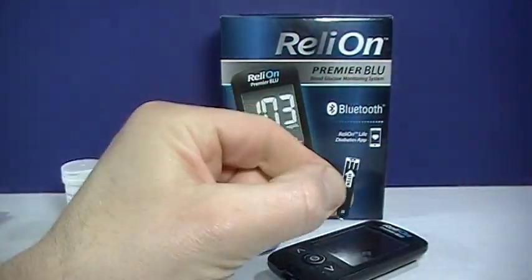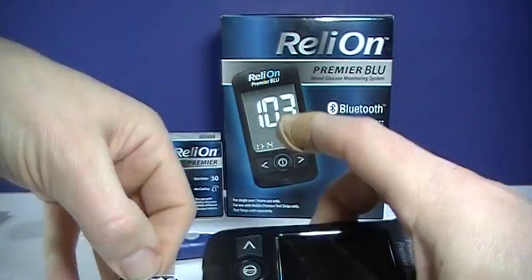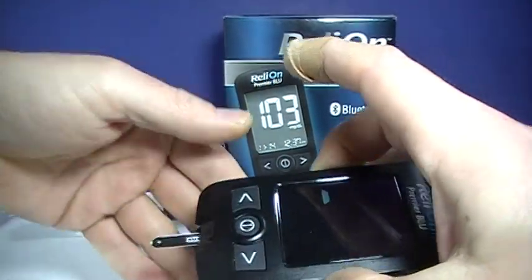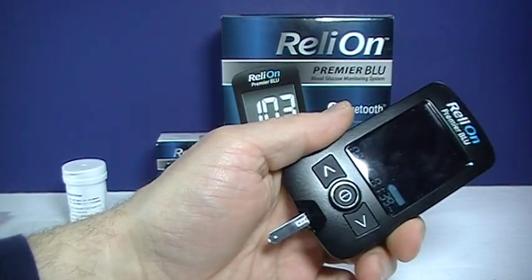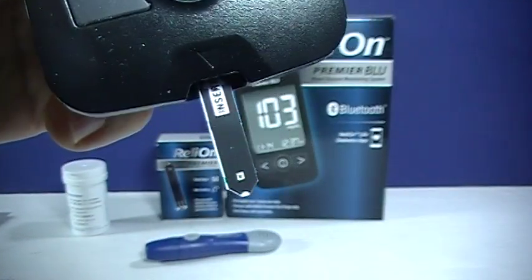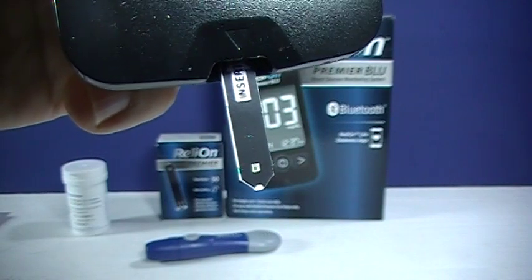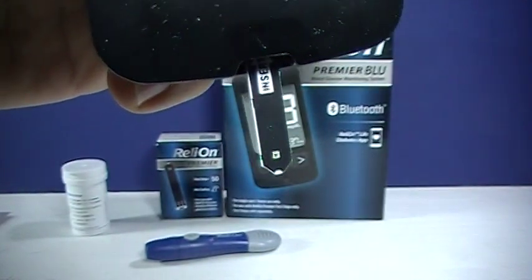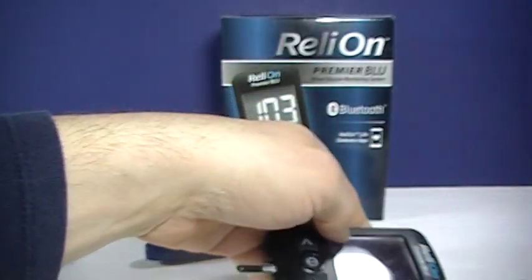The test strips are nice — it shows where you insert it in the meter. Just as the test strip indicates. It's prompting us for blood. You can see the test strip there. You touch the very bottom of the test strip to the blood, and that little square window should turn red. That helps indicate that you've got a proper amount of blood on that test strip.